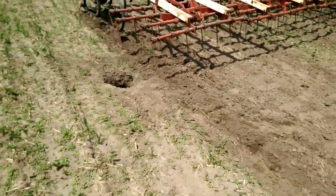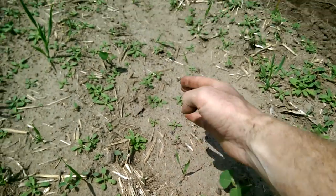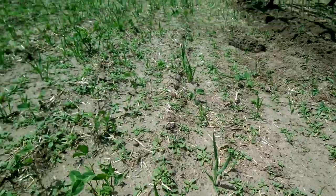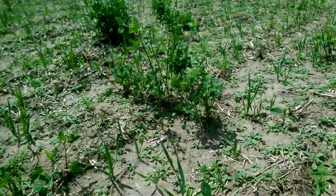We didn't really get much germination. I don't know if you can see down here — there's a lonely soybean plant right there. There should be a whole row every seven inches. If you go up, you don't see a whole lot other than weeds and a little bit of clover.